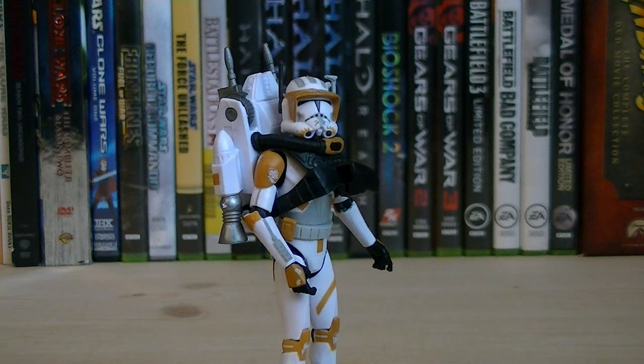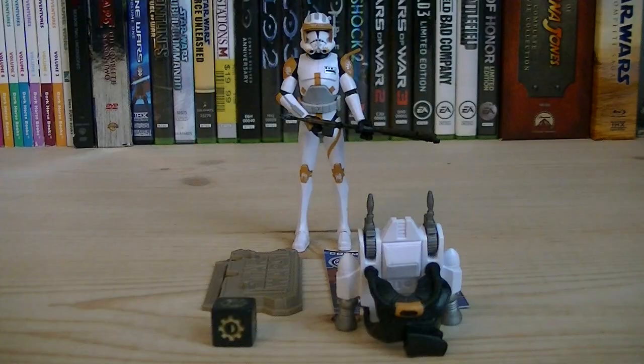Here's what he looks like with the extra jetpack strapped onto him. It's a little large, but it is a nice play feature. So for about $9, you get a brand new Commander Cody in his Phase 2 armor with a whole bunch of different accessories. I definitely recommend you pick this one up if you see it in stores — easily going to be the most popular from the entire wave. Anyway, that pretty much does it for this review. Hope you guys enjoyed it, and I'll see you all in the next video.